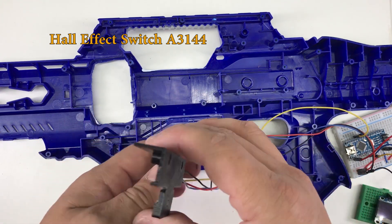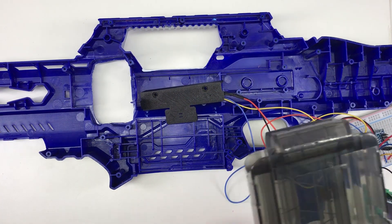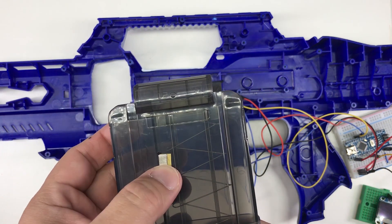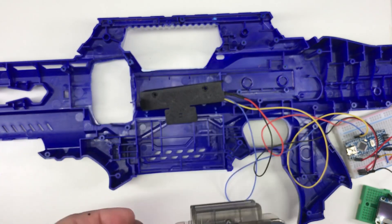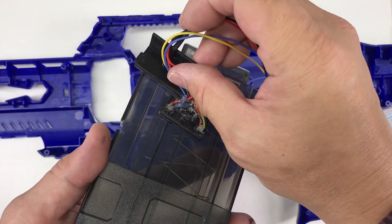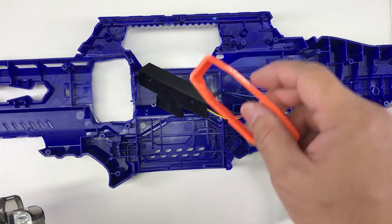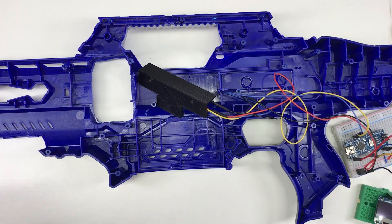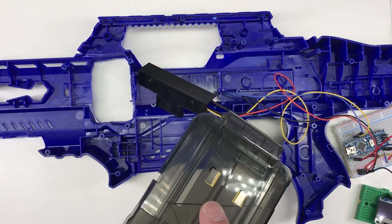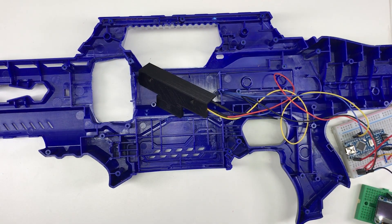What it does is basically you can switch it on and off using magnets. On the magazine there's a very small piece of magnet, so when I slot it in the hall sensor can detect it. This way I can more or less determine what magazine is locked in. For the 22-round magazine I have two small magnets, so it's pretty simple — with two sensors I get four combinations to identify each magazine.